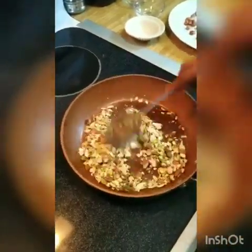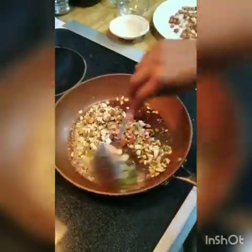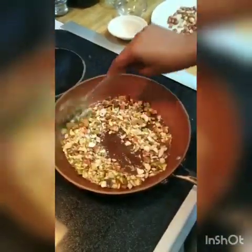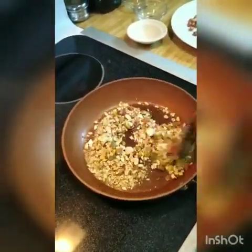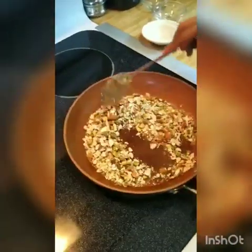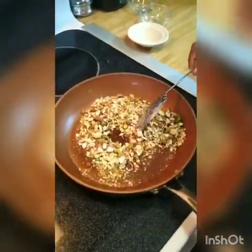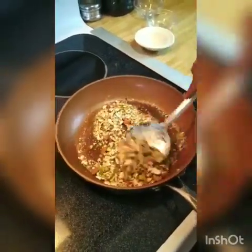We will roast all of them on low flame slowly. If they have any moisture, this will remove it. We will also add our peanuts back. I will roast them for 30 seconds to 1 minute. Friends, you can see that our dry fruit mix is nicely roasted and ready.